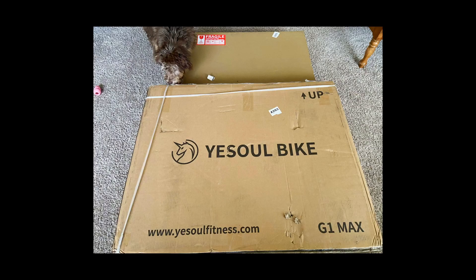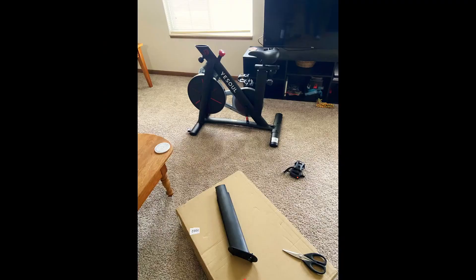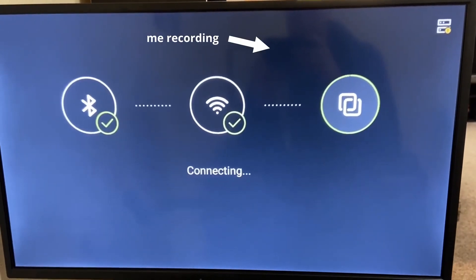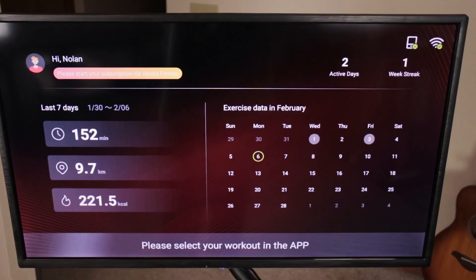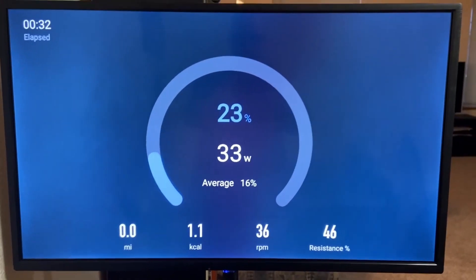It comes in a big box, and it's pretty straightforward to assemble. I was able to do it without using the instruction book, though I'd recommend using it of course, as the pieces go together pretty intuitively. Getting the bike connected to Wi-Fi and paired with the app was also very straightforward — the instructions were right on the screen. A main feature of this exercise bike is the 32-inch screen that shows a bunch of valuable exercise data while you're working out.